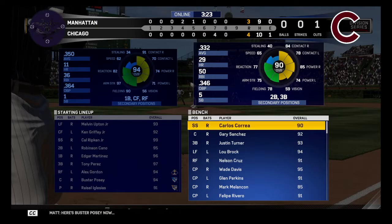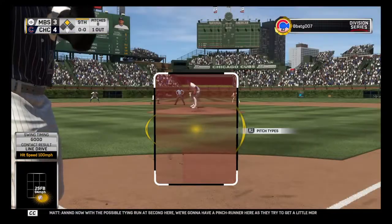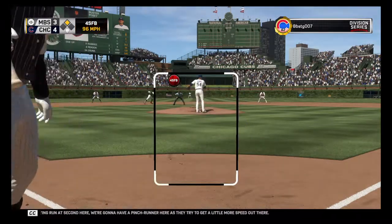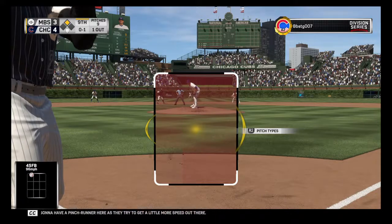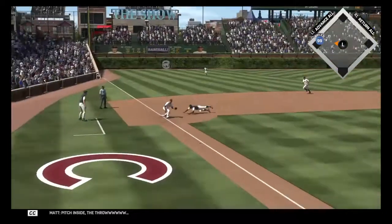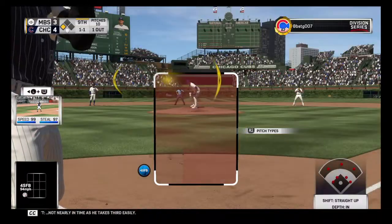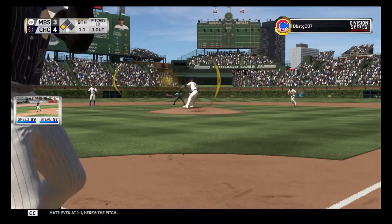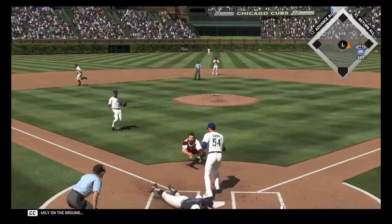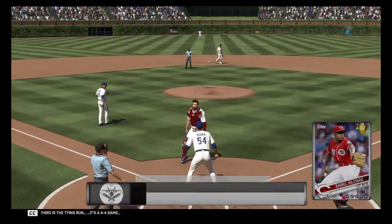Here's Buster Posey now — no hits in three tries so far, struck out once. With the possible tying run at second, they're going to have a pinch runner to get a little more speed out there. In there for strike one. Runner goes for third — pitch inside — the throw not nearly in time as he takes third easily. Even at a ball and a strike, here's the pitch — very weakly on the ground. Into score from third is the tying run. It's a 4-4 game.